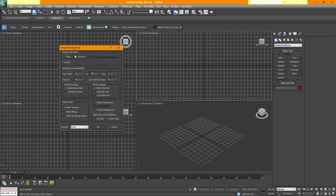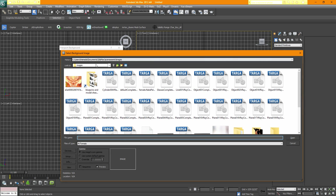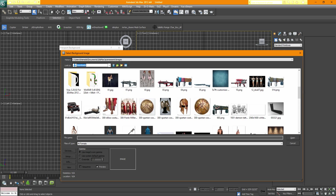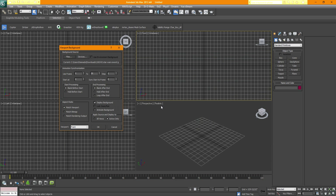So back here, where it says Viewport Background, all you have to do is pick the file or the picture you want. I have mine in my Downloads folder. Once that loads up, go to Match Bitmap, click that once, and make sure this is locked — zoom and pan. Check it and hit OK.